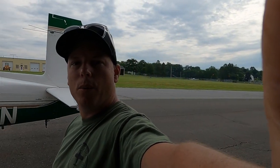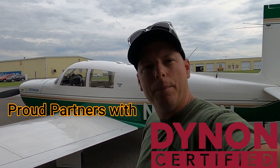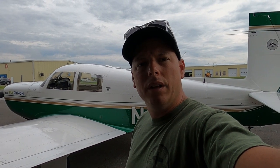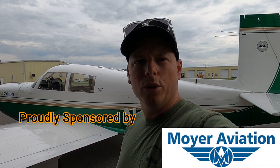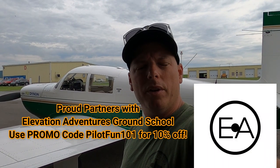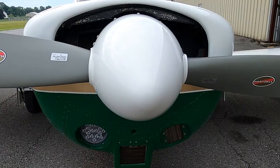Hey folks, welcome back to the channel. I'm here at Orange County MGJ, my home base airport in Orange County, New York. What you see behind me is my Mooney M20C Ranger. I decided today to go over what the airplane is about, what it looks like, and what to look for in a walkthrough. I get a lot of emails on a couple of things. You can email me at pilotfun101@gmail.com.